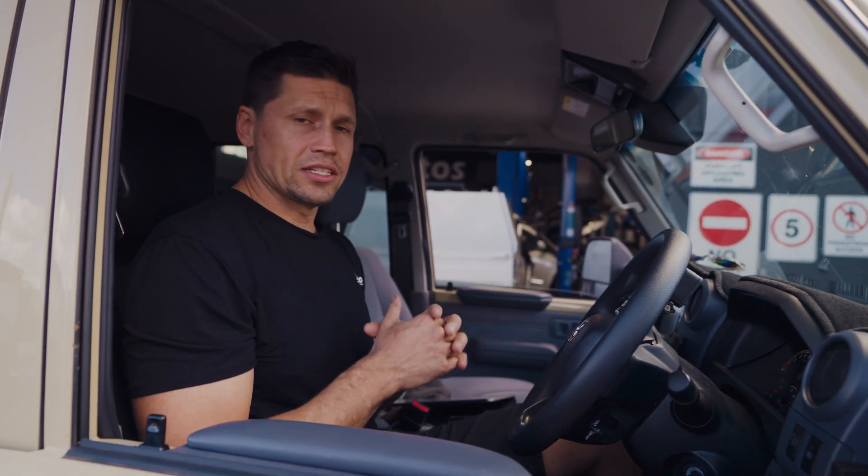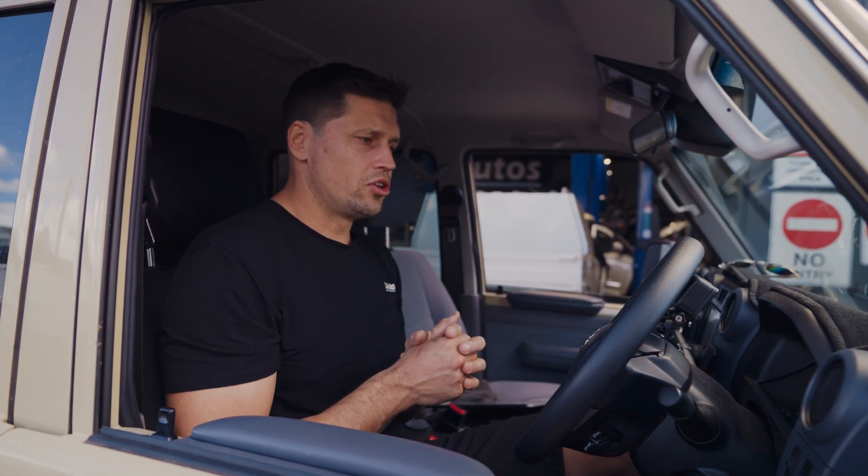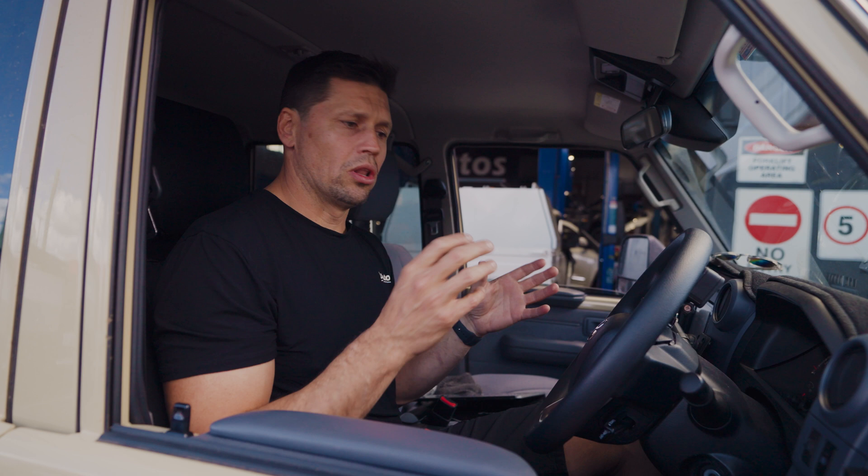This doesn't give you any more power, but it makes the car feel a little bit more responsive. So you no longer have to buy a throttle controller to put on your car when you get a tune, or rely on the tuner to set the throttle sensitivity up. Now you have that option with our multi-mapping to do it however you want.